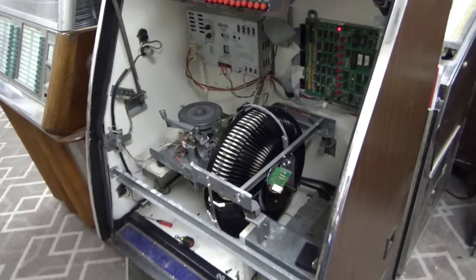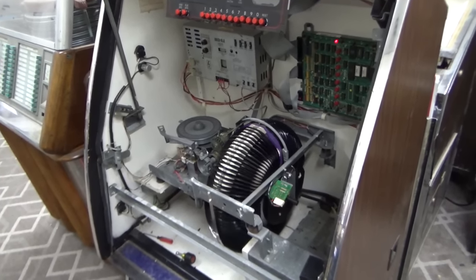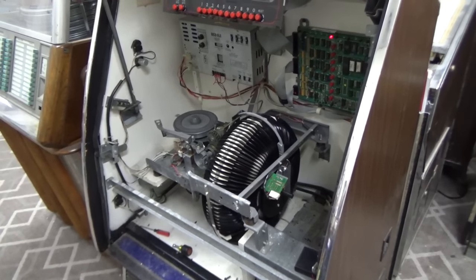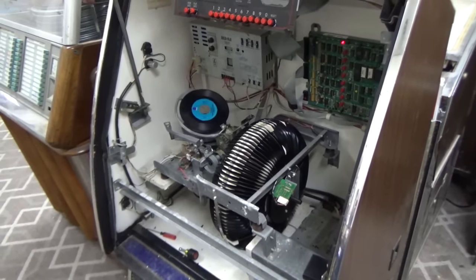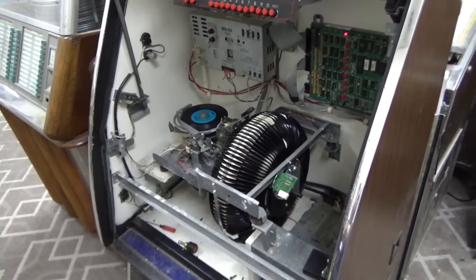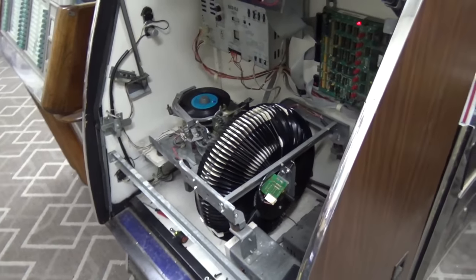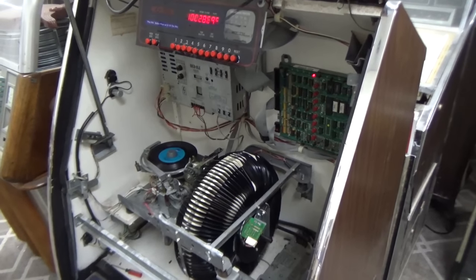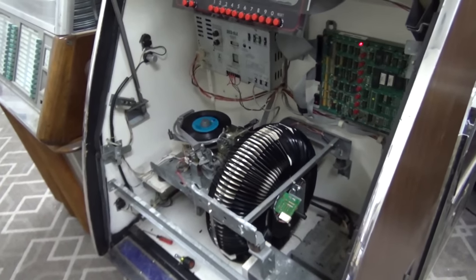Ladies and gentlemen, this is Joe's Classic Video Games, back with another cool Rockola jukebox repair video for you today. This is a Rockola 496 that's trying to find a record here. We've been working on this bad boy and we've got some problems with the amplifier, so we figured we would do a video repairing the amplifier. So if you've got similar problems in your jukebox, hopefully this will help you.